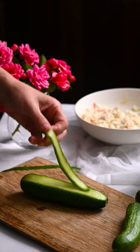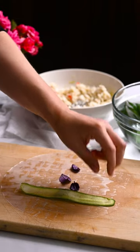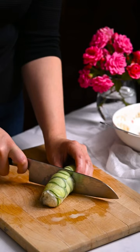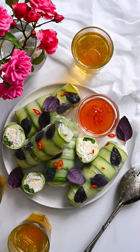Peel a few cucumbers into ribbons. Dampen a sheet of rice paper and place it on a cutting board. Top with basil, cucumber, vermicelli, the crab mixture, and some green beans. Roll everything away from you until it seals. Transfer the rolls to a platter and serve.